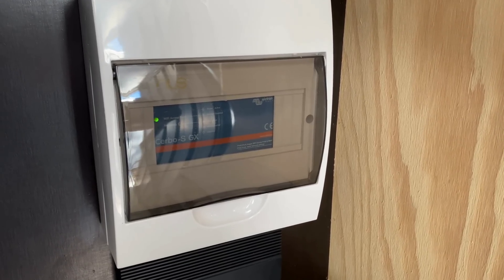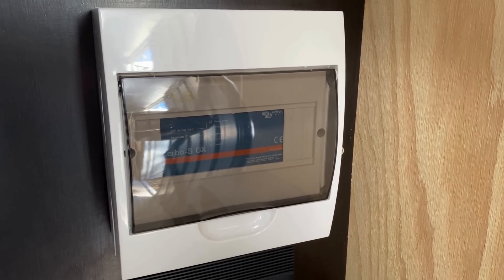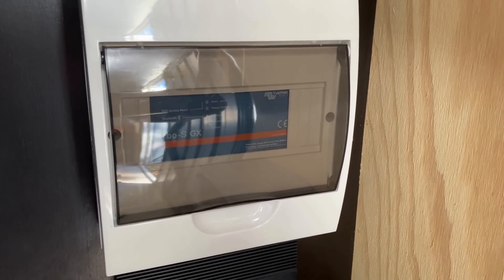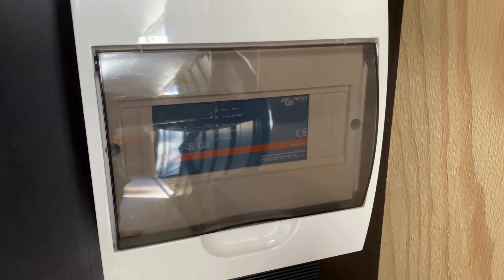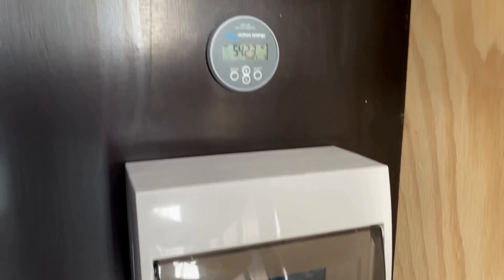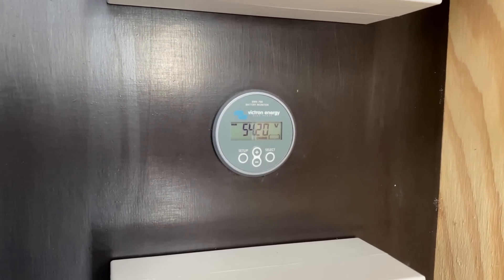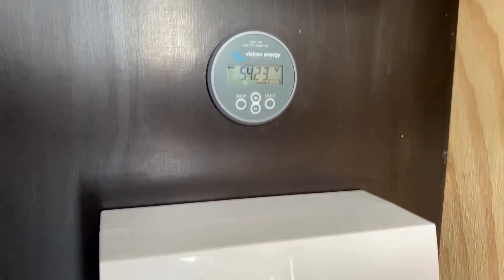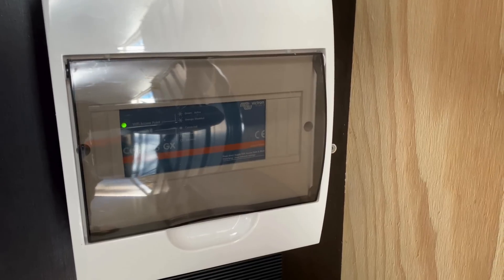So I can turn the spa on anytime without having to worry about whether the battery's at 100% or not. The servo has another relay, and this can be controlled from your phone. So that relay will be wired in parallel with the relay in the BMV. It'll either be at 100% and that contactor will be on, or if I want to take a spa I can flick that relay on from my phone and that'll energize that contactor also.